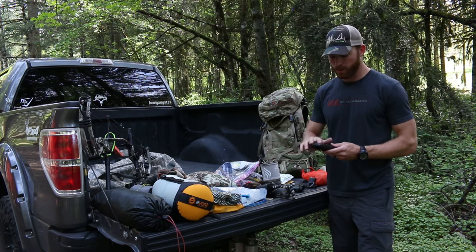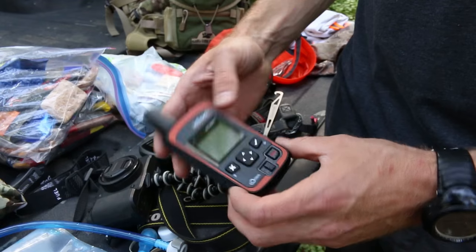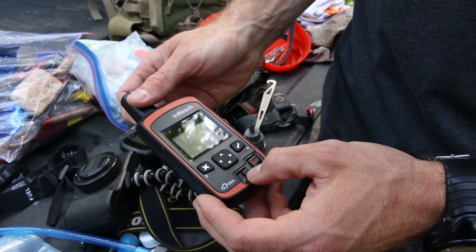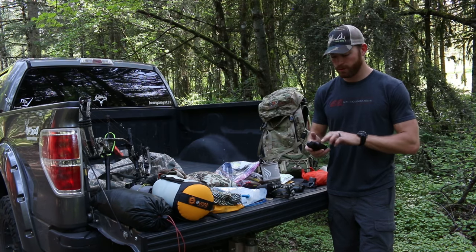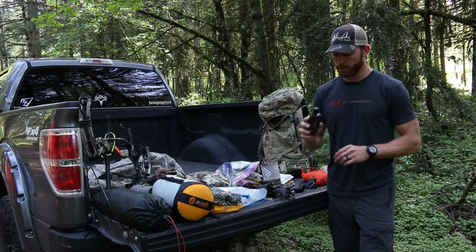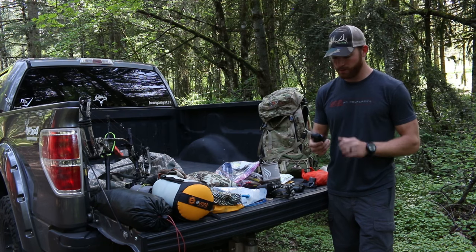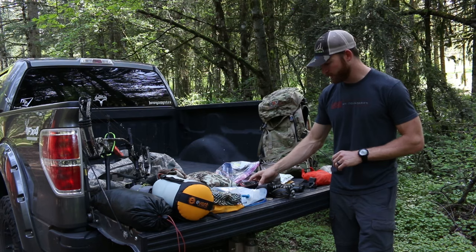This last year out in New Mexico I started using this inReach, and it works awesome. You can either hook it up to your phone and text that way, or you can just use the device itself to text and send messages home. It's really worth having in the pack — ended up meeting up with a buddy because of it while packing out my bull last year.